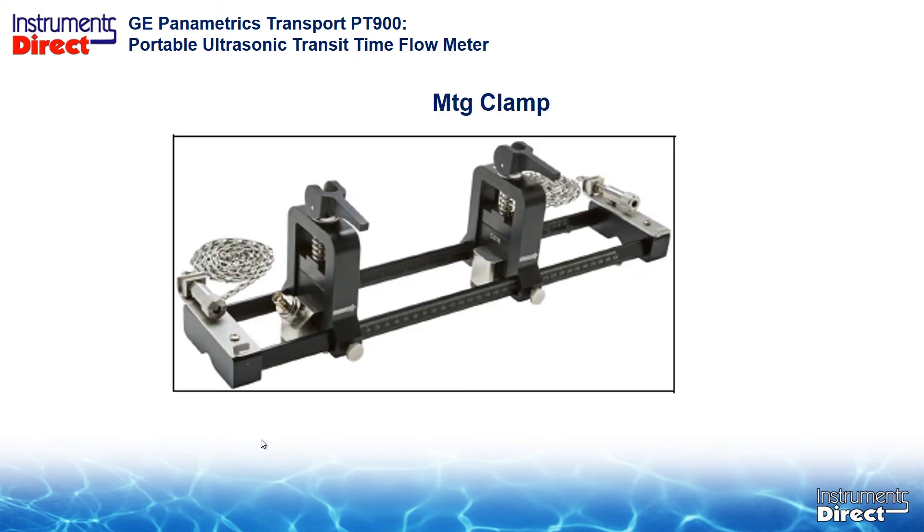The clamp is different but functionally exactly the same. You can see the big difference is this cantilever arrangement — you basically put the sensor in there and push the cantilever down, and that compresses the sensor on the pipe. It's the same concept but a slightly different design, with a chain going around the pipe. It has an extender because the new transducers have a shorter profile. You can use the standard transducers along with this new track/rail mounting clamp assembly.